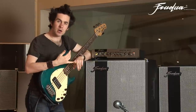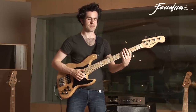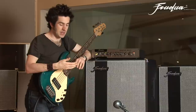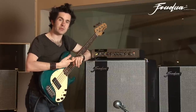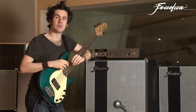Now if you listen to players like Marcus Miller, his slap tone, or pick players like Geddy Lee or Matt Freeman from Rancid, even guys like John Entwistle from The Who — they all had these very bright, aggressive bass sounds.